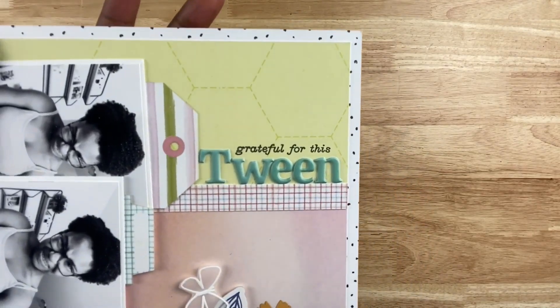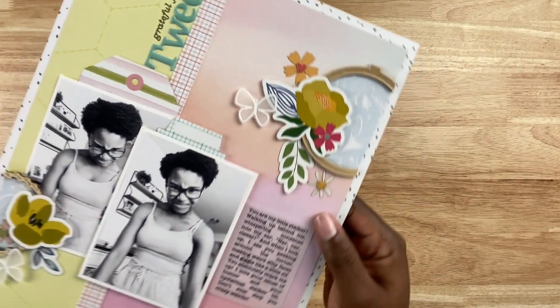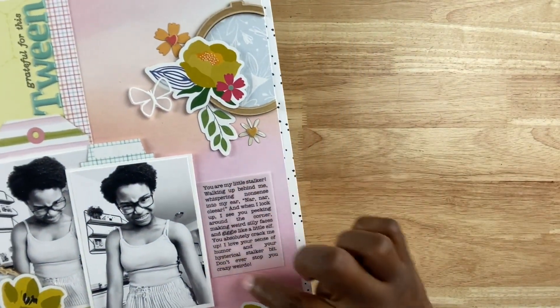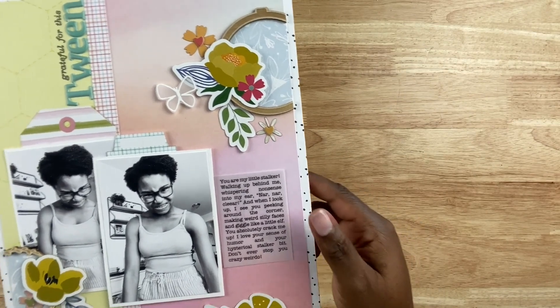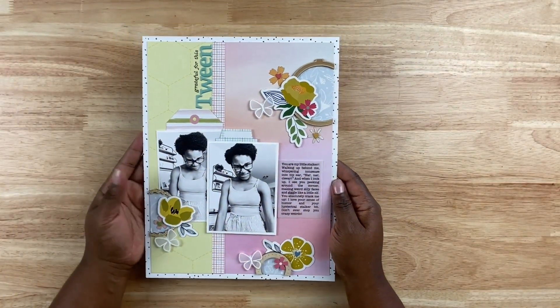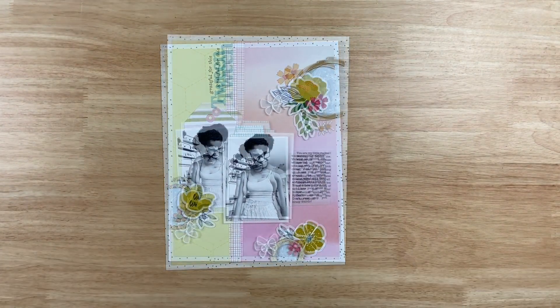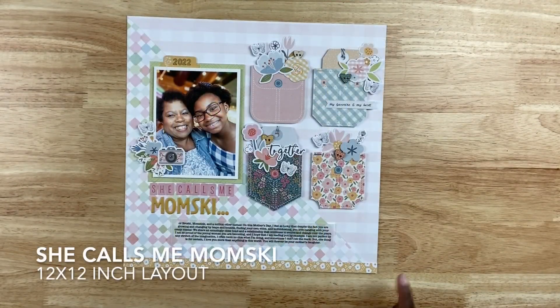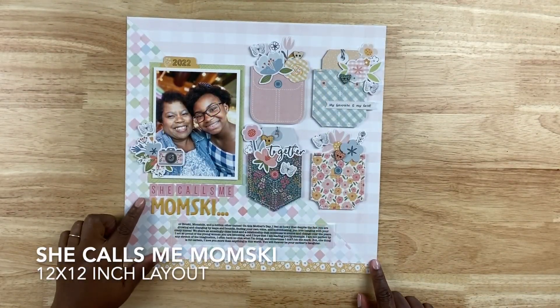I created my own little vellum butterflies by heat embossing with white heat embossing powder using a butterfly stamp. Because I didn't have a lot of room left for my title, it fit just above the tag in a vertical fashion. I have my typed journaling printed on vellum so it looks like it's printed directly on the page. That layout is about my daughter just making funny faces.